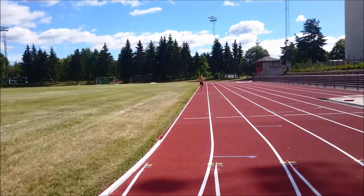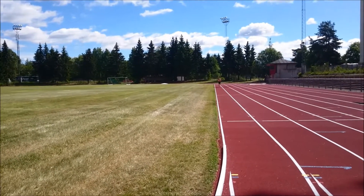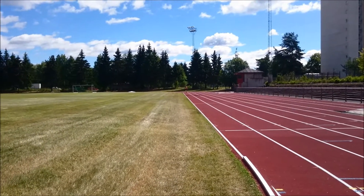I've now started my run. There won't be many camera angles here, so you'll just see me from this angle. However, you'll see me finish, of course.